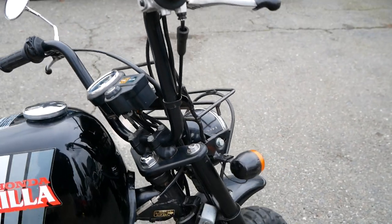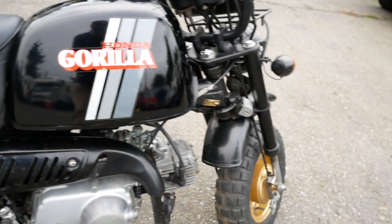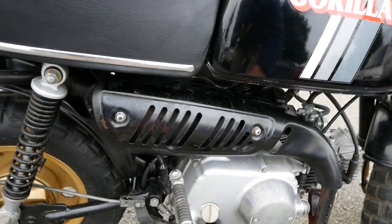Both a front and rear storage rack for carrying stuff around. Suspension's in good shape — it holds its own weight as well as the weight of a rider very well. It's a kick start only; no electric start on this.